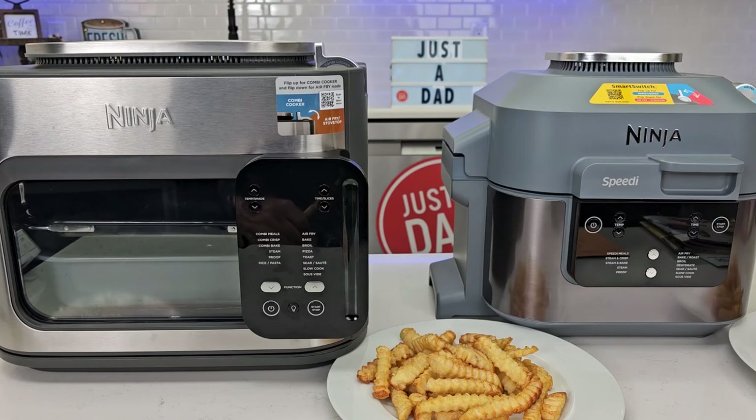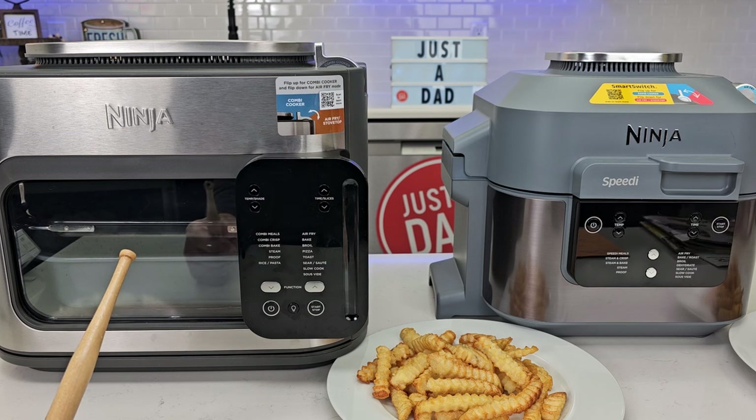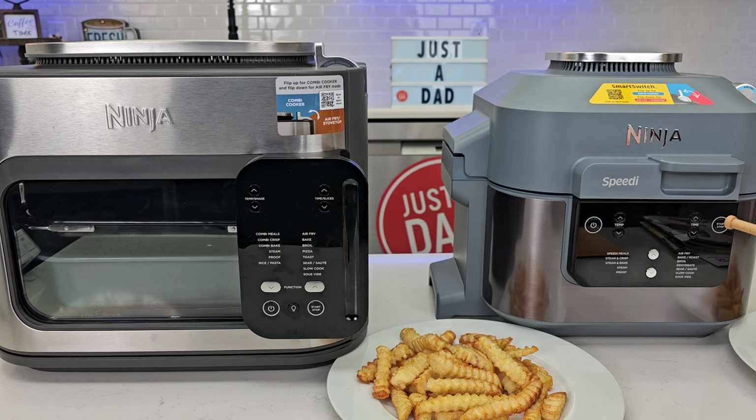Hello everyone, this is Just A Dad. Today I'm going to do a comparison between the brand new Ninja Combi all-in-one multi-cooker oven and air fryer, which retails for $230, against the older Ninja Speedy. This one retails on sale now for around $200, but I have seen it even around $150.